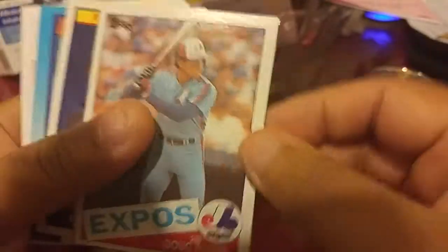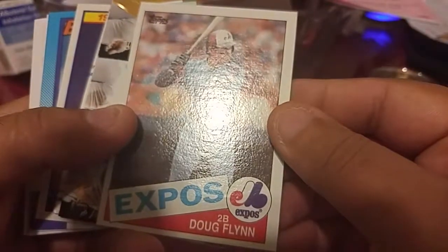Jason Kendall with the Pirates. Doug Flynn from those — cool 80s, isn't that 85?